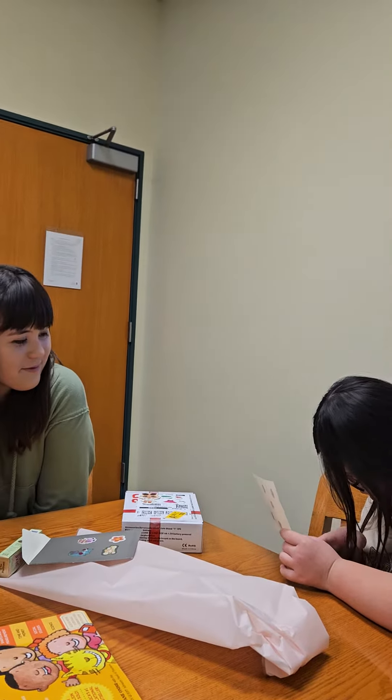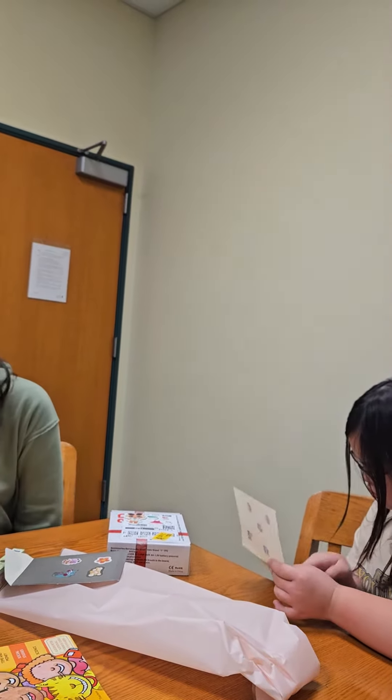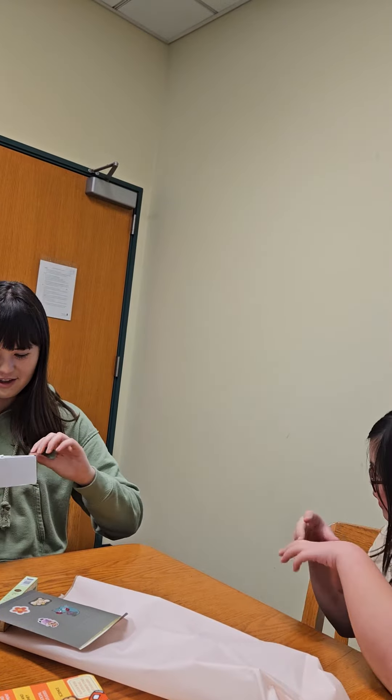Happy birthday — I don't know. Happy birthday, Christmas, fun lunch. Oh, it's a visualization lamp! Okay, let's see if I can open this.